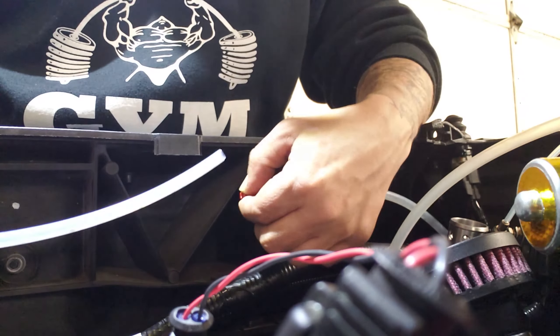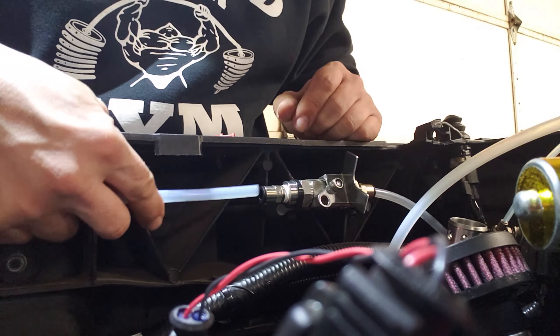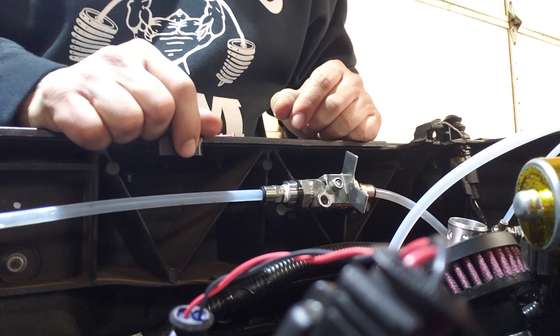It's just a push-to-connect fitting. This red piece is just a cap to close that off when not in use.